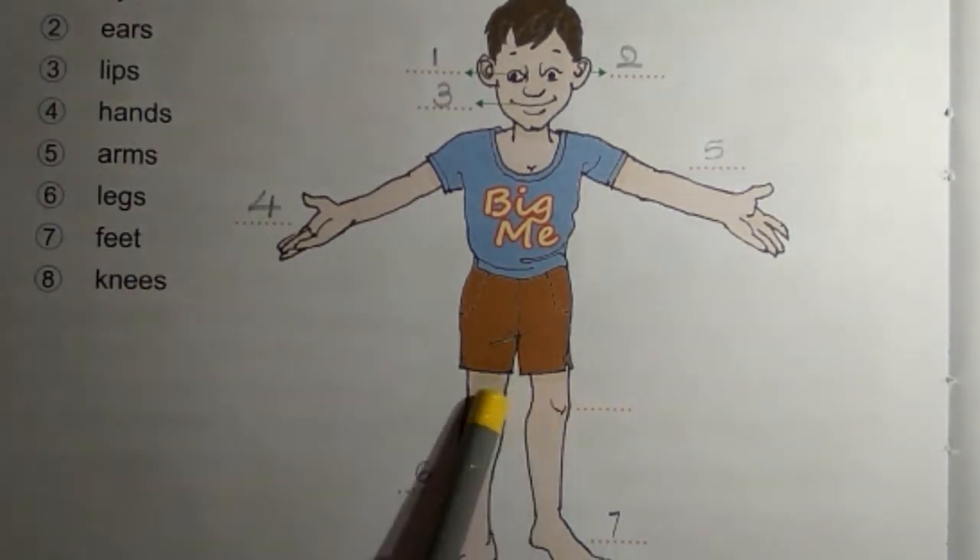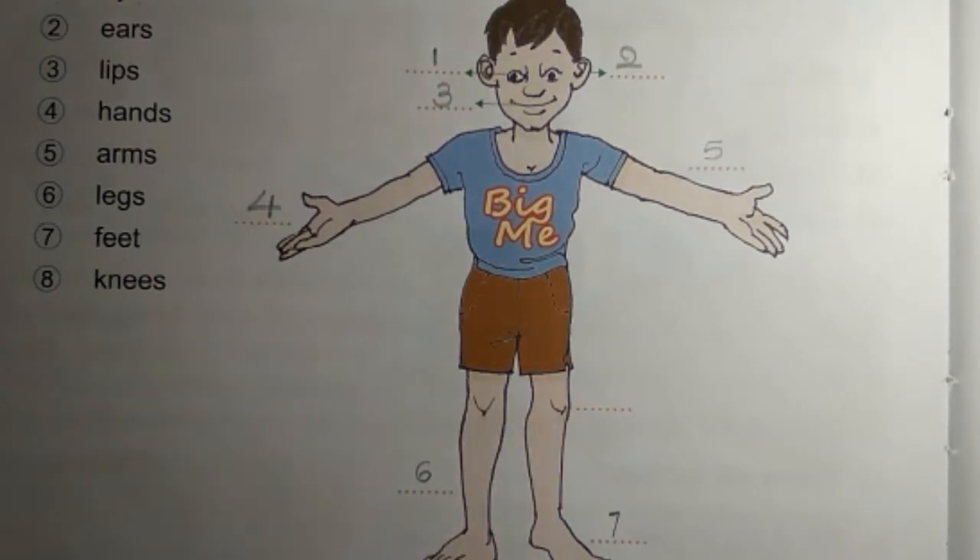Eighth one — knees: these are knees, so write 'eight' here.